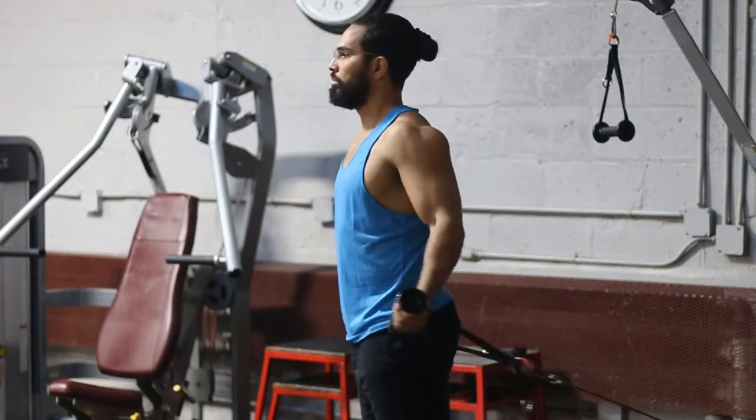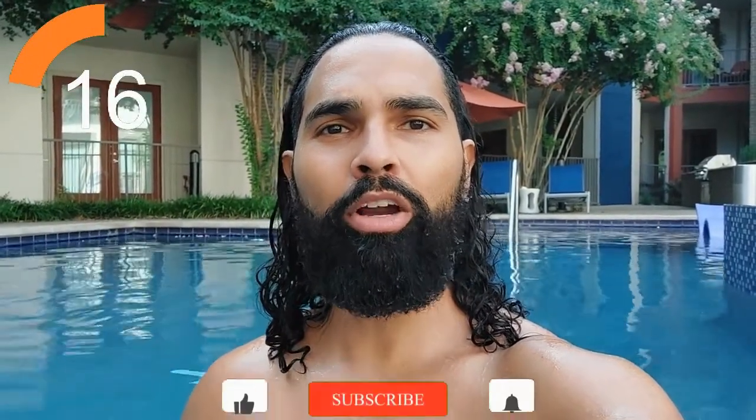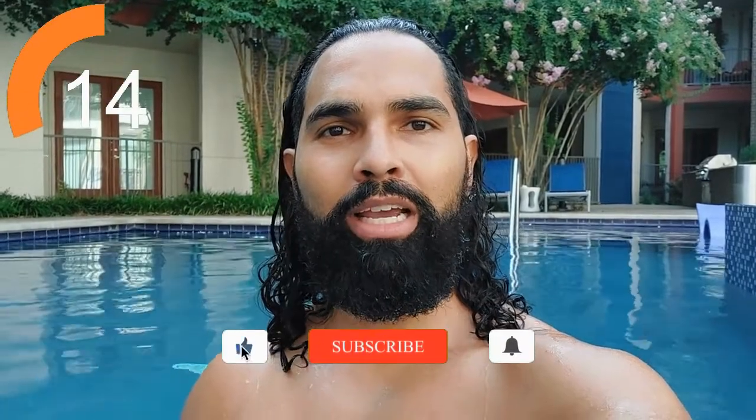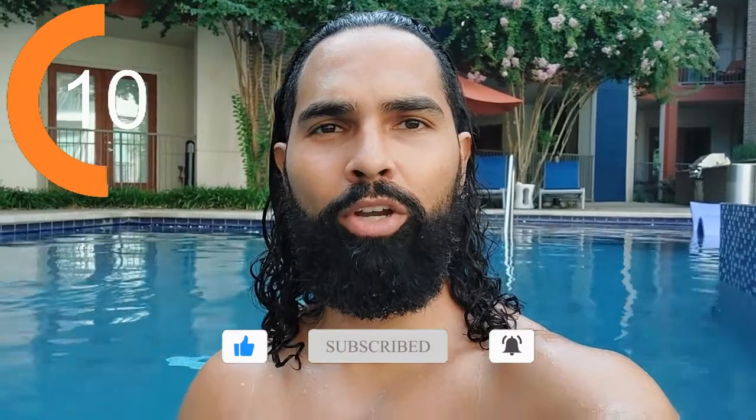Before we continue with more tips, here's a word from today's video sponsor — me. If you'd like help losing fat or gaining muscle, there are a few ways I can help you down below: set up a free consultation, purchase one of our affiliate links, or purchase one of our instant access affordable training programs. Now let's get back to the rest of the video.